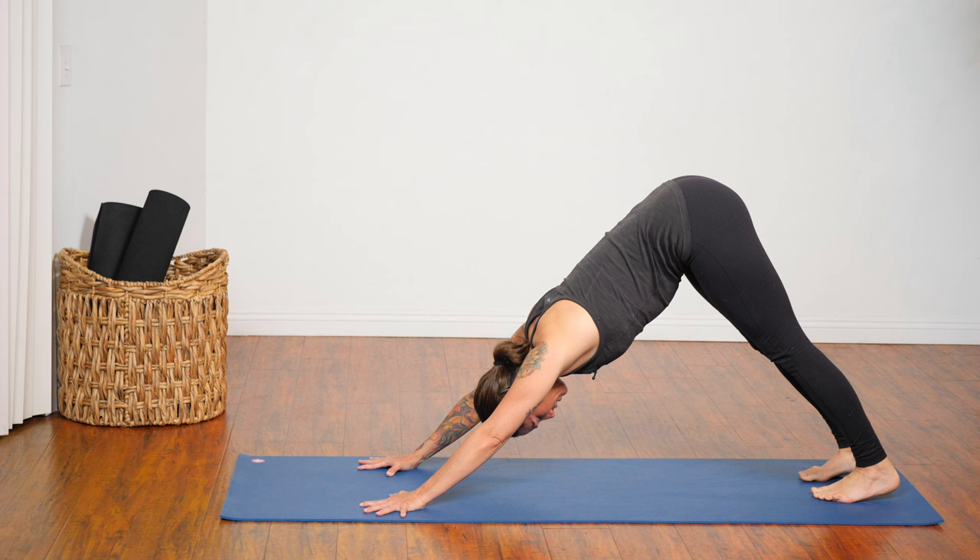Feet about hips-width distance, outer edges parallel. Slide your hands back behind you a good eight inches. Fingers can point forward, but that does put a lot of pressure on your wrists, so feel free to turn your fingers out instead. Take a breath in and out. Start to lift your chest. With your next inhalation, press your hands and feet into the floor and lift into reverse table. A couple different variations for your head: you can look at your belly button, look up toward the ceiling, or if you know you're able to lift your chest a lot and don't have neck issues, start to drop your head back — just be really mindful there. Hold another two breaths. Press your shoulder blades forward into your chest. And then gently release your hips back down.